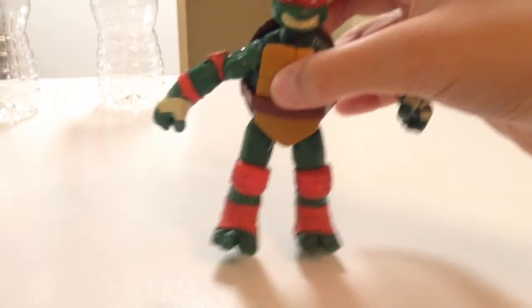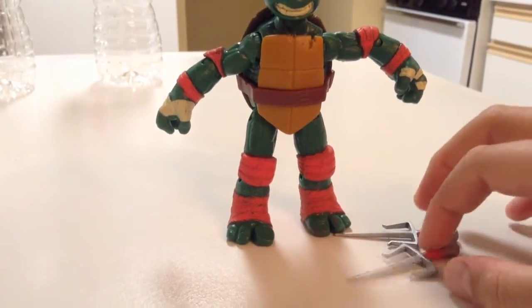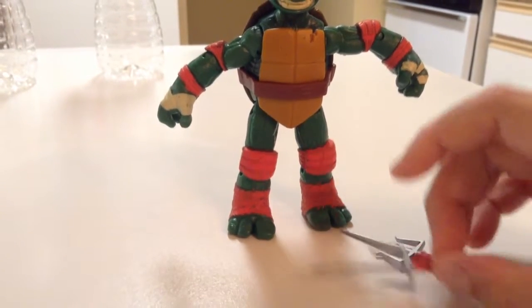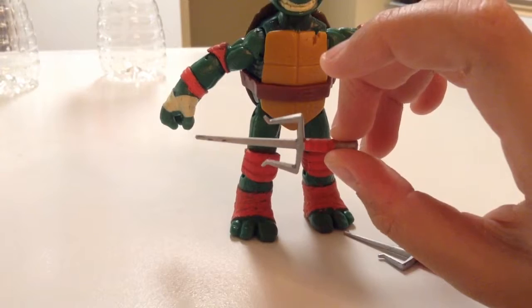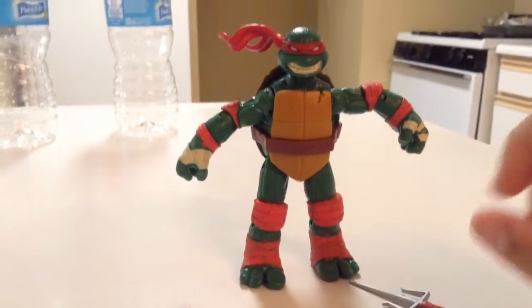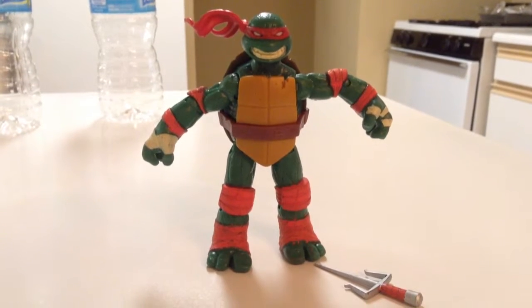I think it's pretty good. I also painted his sais custom with silver and red grips. That's all I wanted to show you — thank you for watching, don't forget to rate, comment, and subscribe. Bye!